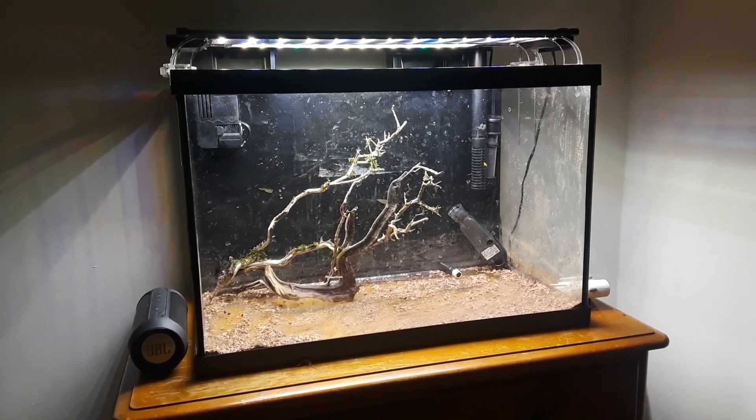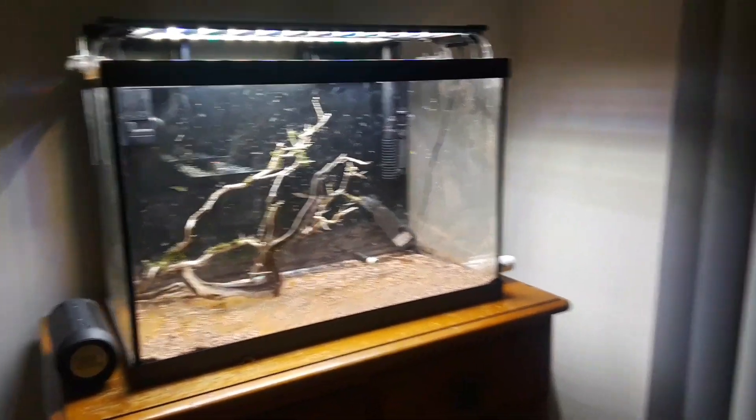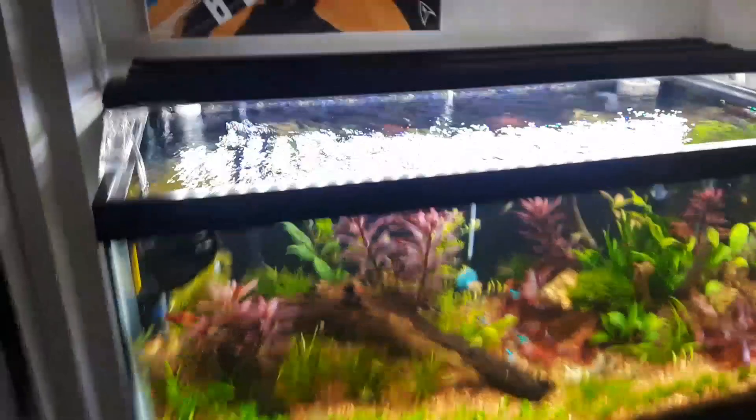This light right here lights up my whole bedroom. I don't think it's gonna have any problem growing any type of carpet I want, as long as I've got injected CO2 and all that. I just want to let you guys know where I'm at in the game.